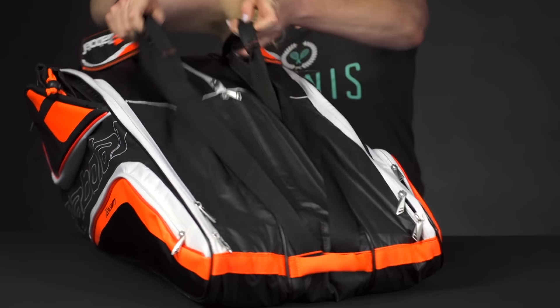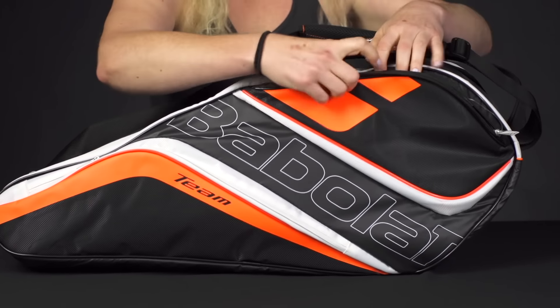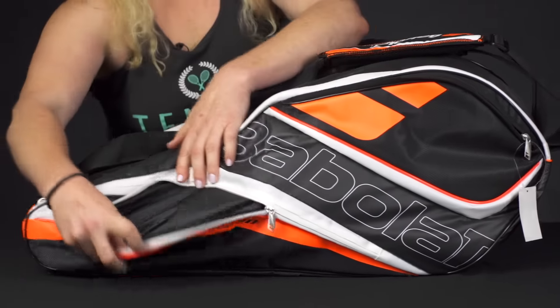Then if we flip the bag back around, you'll see two more accessory pockets on the outside as well, so lots of storage space for your smaller items. Another small accessory pocket right here.